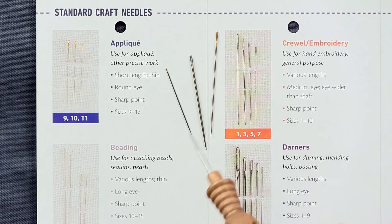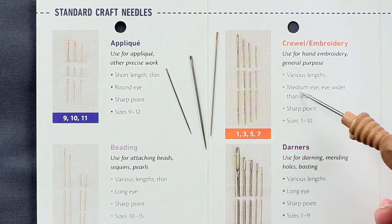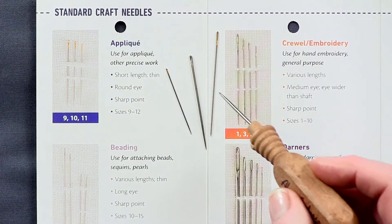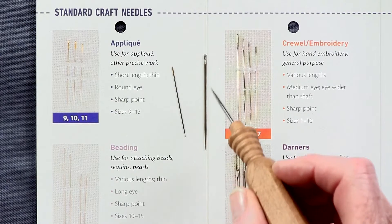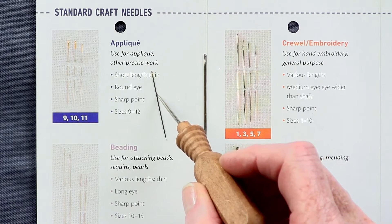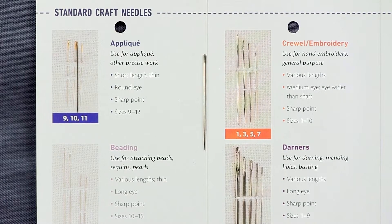Right off the bat, I can see that this needle is a crewel and embroidery needle, because it comes in various lengths, but the medium eye has an eye wider than the shaft — and I can see that. So, by process of elimination, I'm going to take this one away. Now I have two left and they both have round eyes. However, this one is shorter and thinner, and I believe this is the needle I'm looking for. And sure enough, I can tell by the photo that that is an applique needle. With the help of this guide, I found the needle I need for my project.